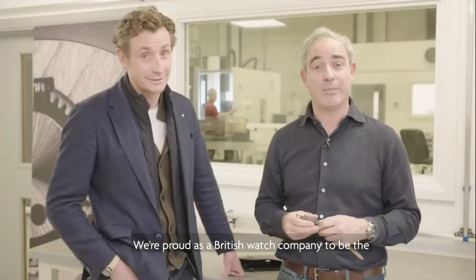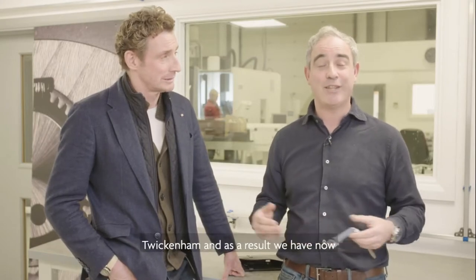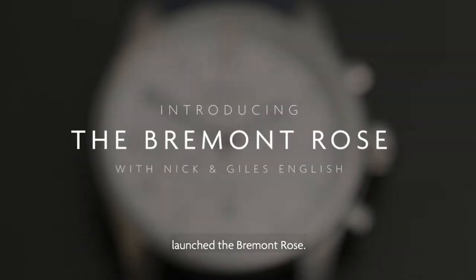We're proud as a British watch company to be the timing partners to the England rugby team in Twickenham, and as a result we've now launched the Bremont Rose.